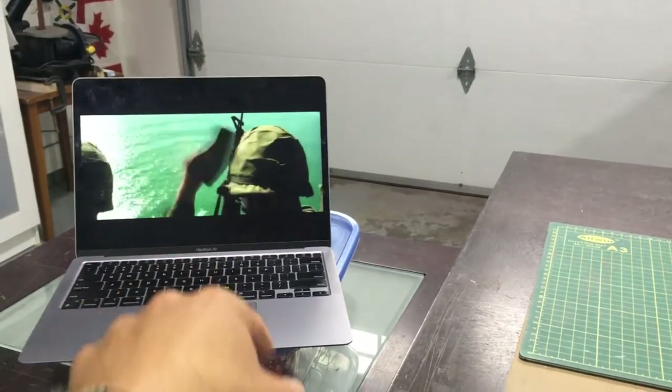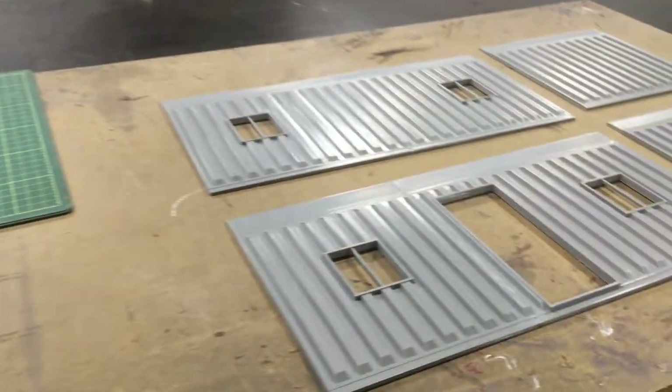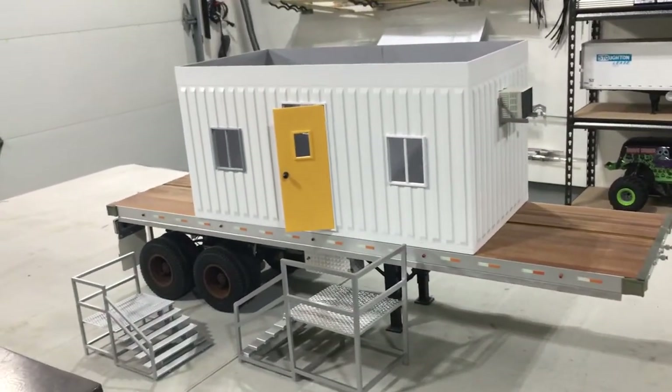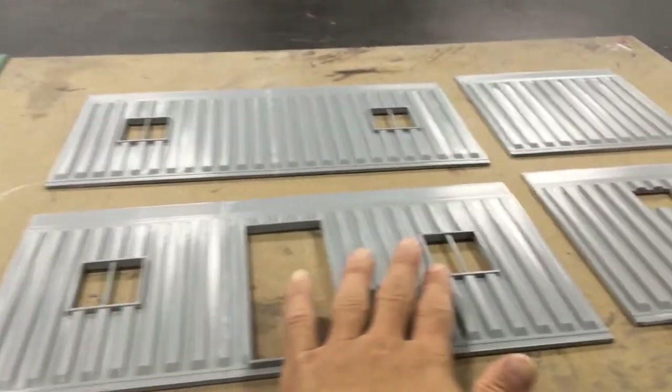This is the end — actually, it's just the beginning of the aqua trailer, guys. Welcome to another video, Western Sharpies RC. Got all the panels printed up here.